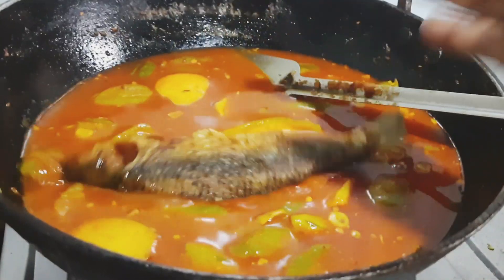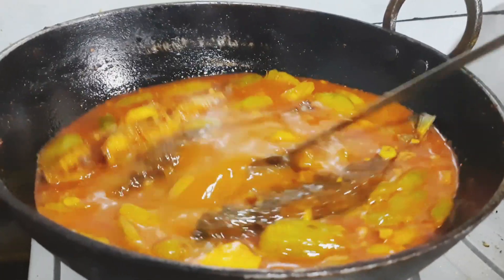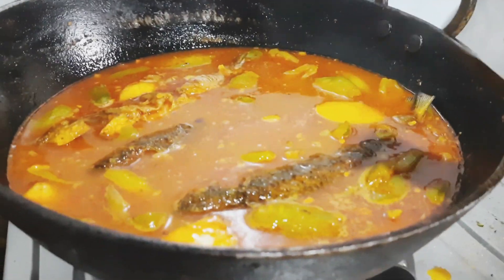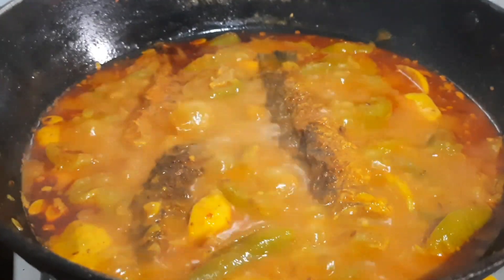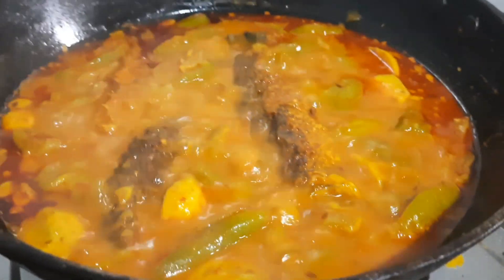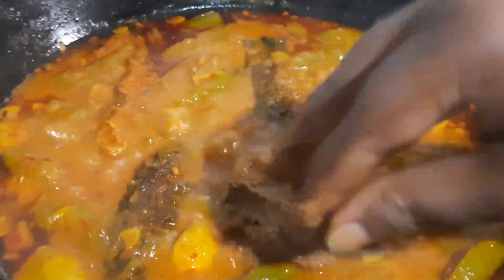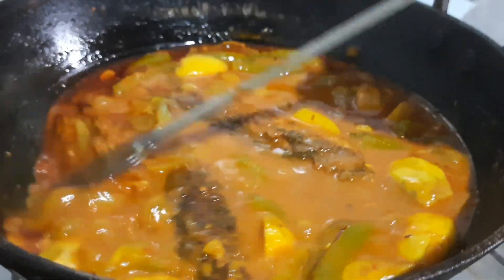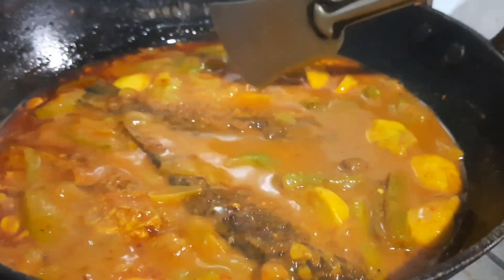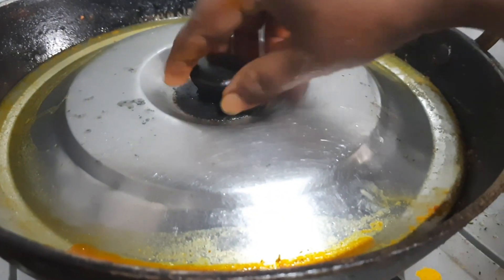I am going to put the rice in the pan and add the rice. I'll soak it in 10 minutes.